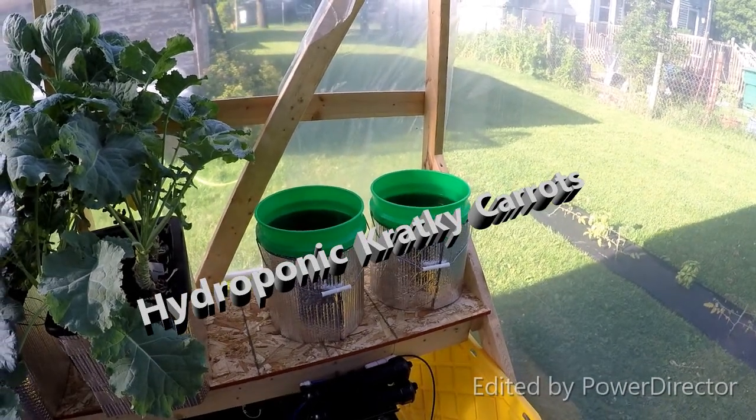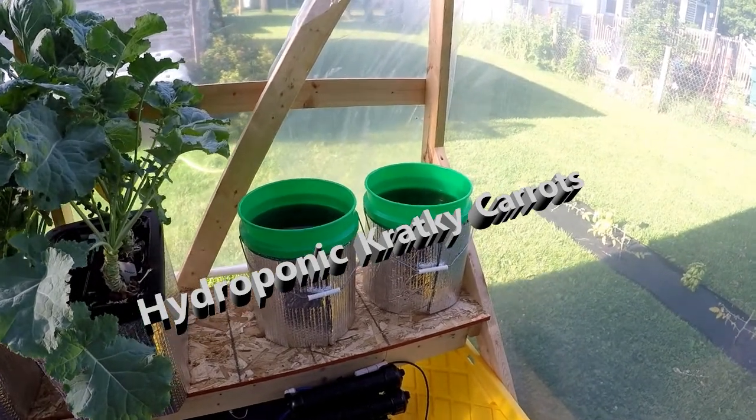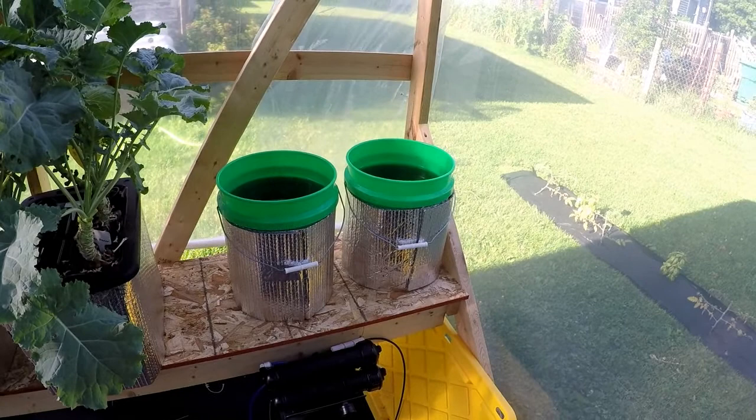Good morning everybody and welcome to the greenhouse. I've been working on a small project where I wanted to do hydroponic carrots again, so what I did is...